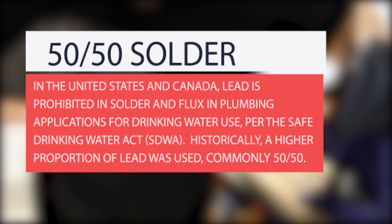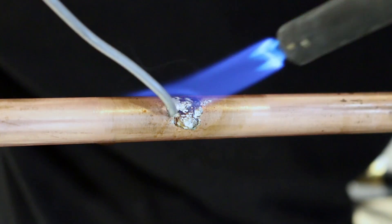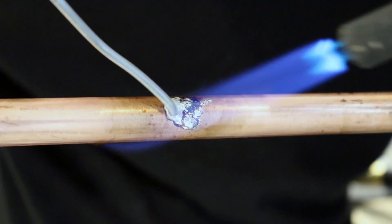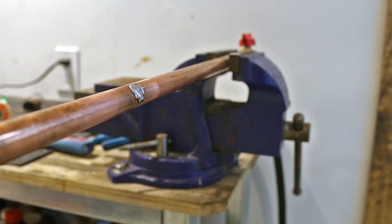50-50 solder does contain lead, so make sure you come back and fix this the correct way with the proper solder. If you're hesitant, now's a good time to add into it seeing there's no water in the pipe. If you feel comfortable turning the water back on, do so but keep an eye out to see if there's no leaks.